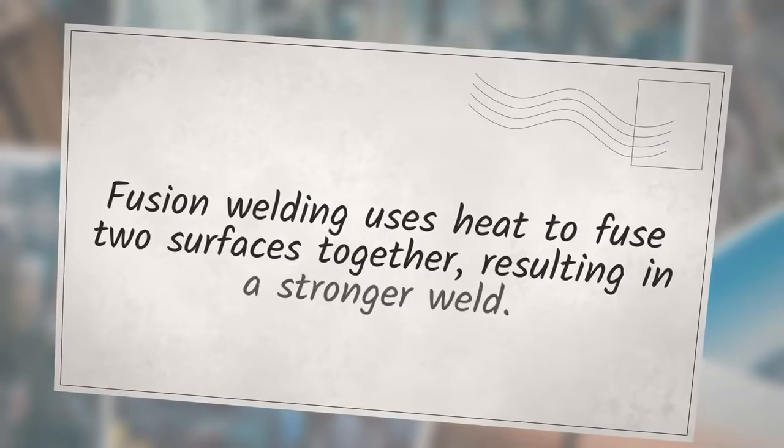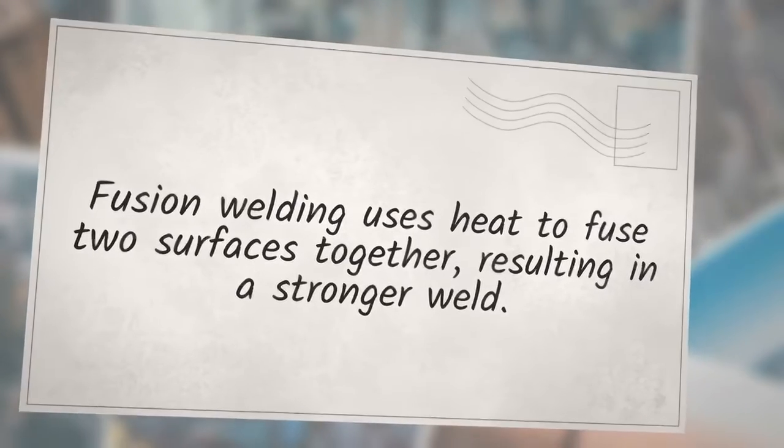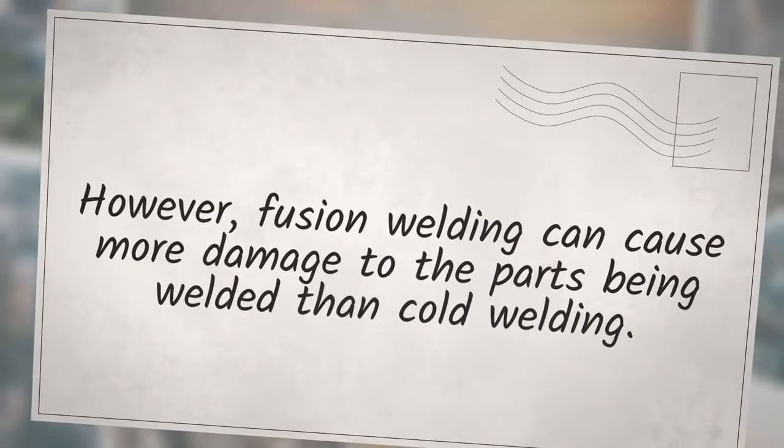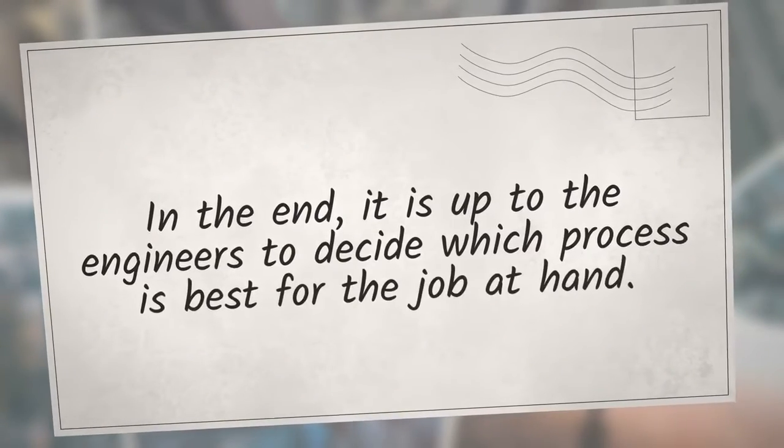To weld large parts, you need very high pressure and thus a large equipment setup. Fusion welding uses heat to fuse two surfaces together, resulting in a stronger weld, and is often used for larger parts because it can handle more weight. However, fusion welding can cause more damage to the parts being welded. Ultimately, it is up to the engineers to decide which process is best for the job.